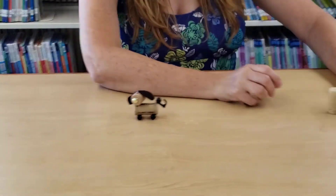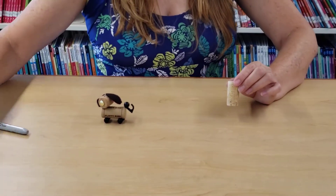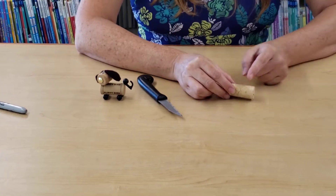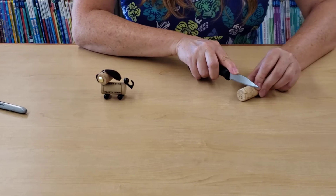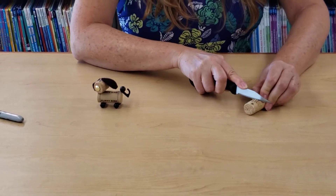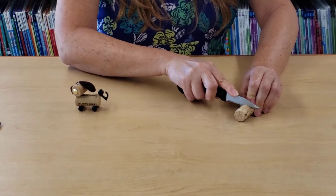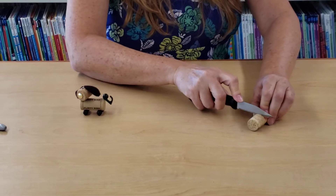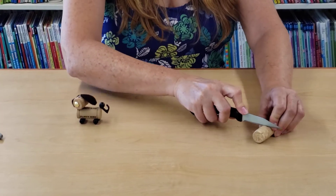Let's go ahead and get started. Grab one of your corks and cut it right down the center in half. You want to make sure you're very careful and slow with this — you can do a saw effect, turning the cork and just sliding it straight down. No rush, better to be safe.